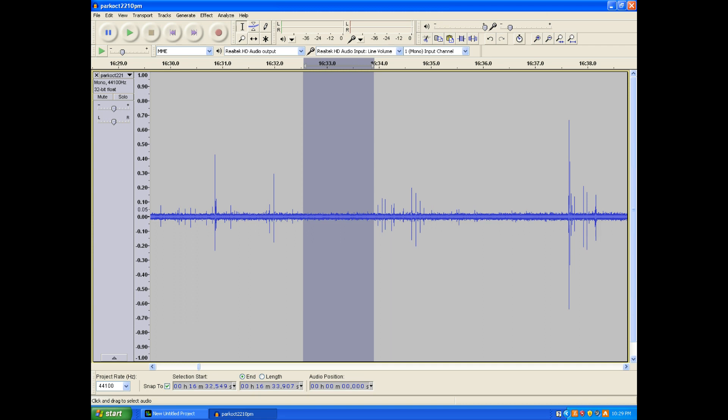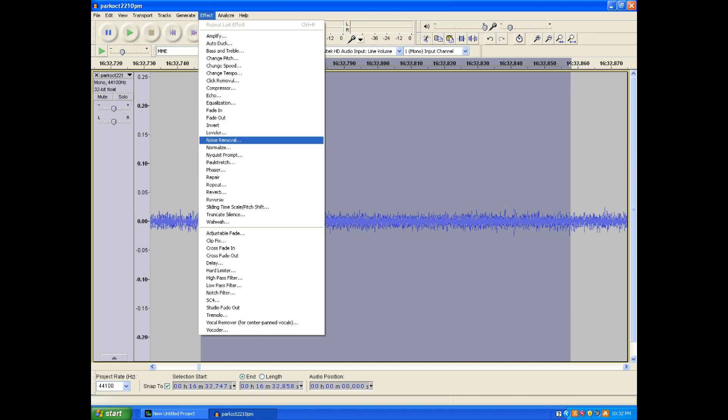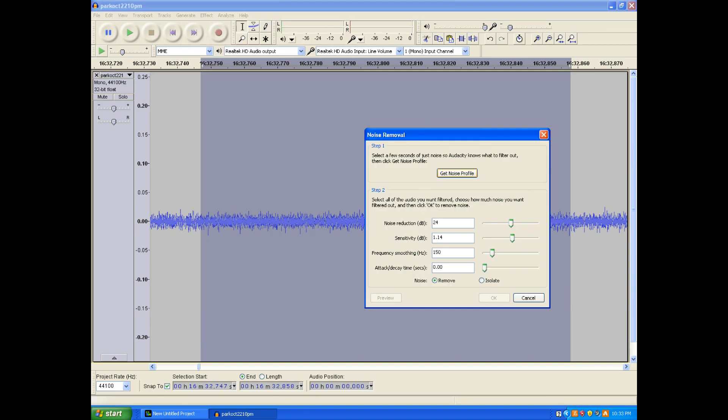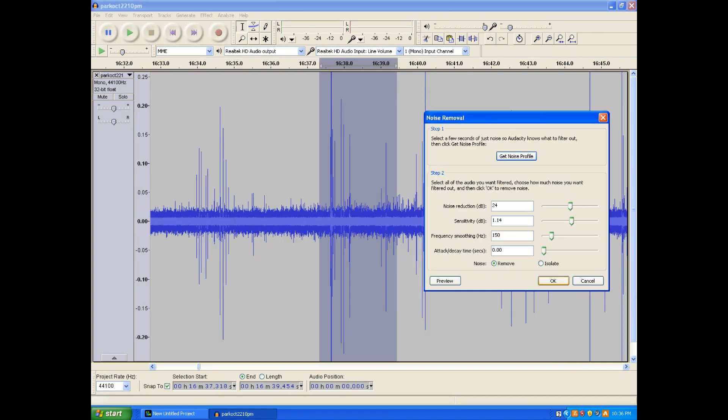To clean up the recording, first select a short section with only background noise by left-clicking and dragging. Zoom in to inspect by selecting View, then Zoom Selection. If the zoomed noise contains only background noise, select Effect, then Noise Removal from the pull-down tab. Click the Get Noise Profile button using a fast attack decay of 0.00 seconds. Select View, then Zoom Normal to see the recording track normally. Now marquee a short part of the recording with large lightning strikes to test the noise profile, then go to Effect, Noise Removal, and click OK.